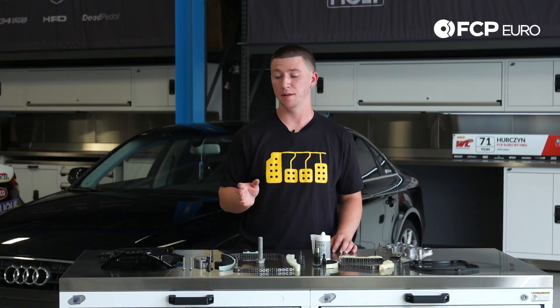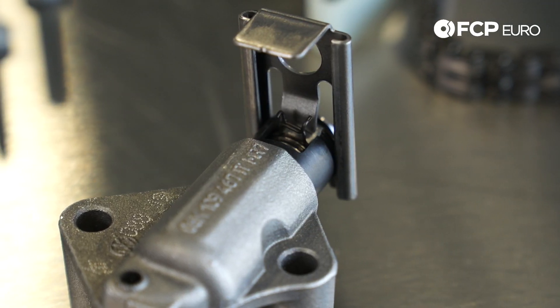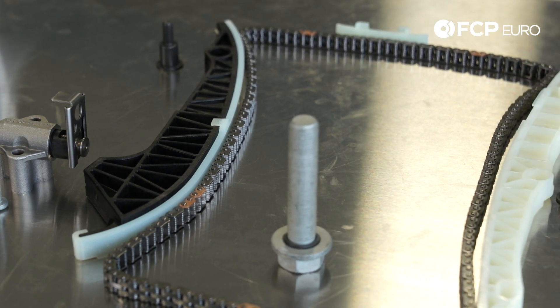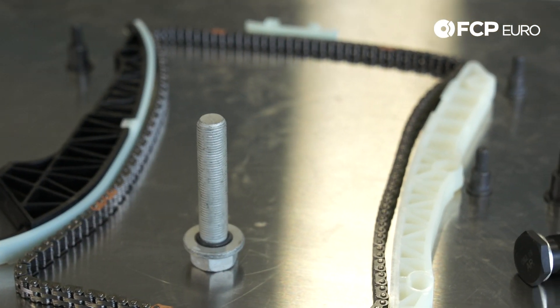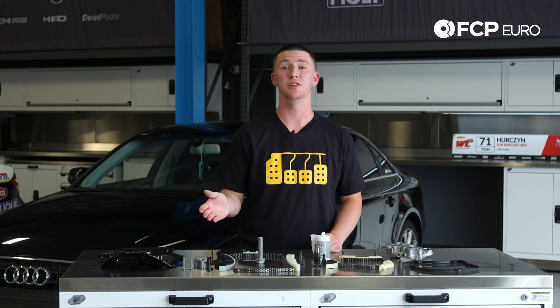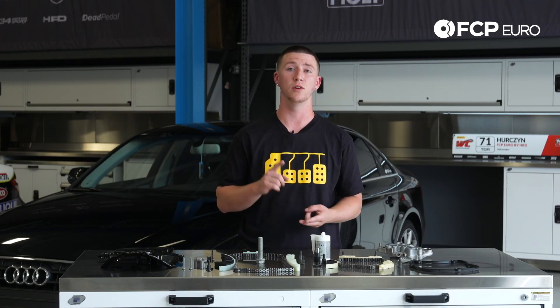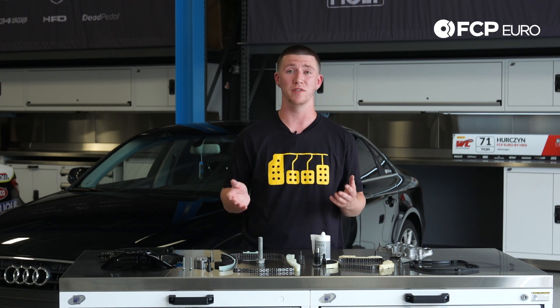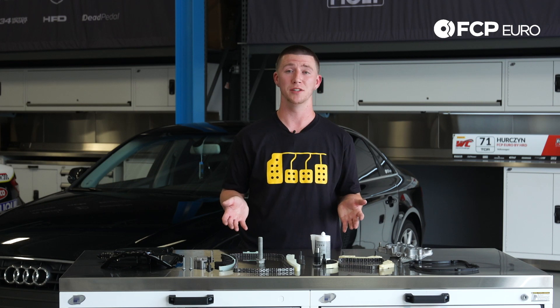The most common failure point of the timing chain is the actual tensioner. If you look at it, this new style has a new pinch clip compared to the other little oval with teeth on it that break all the time — it's what causes your chain to jump. The basic signs of a timing chain failure are slow crank or no crank at all, and usually when there's no crank at all your valves are bent, so check those out before performing this whole service kit because you might have head damage.